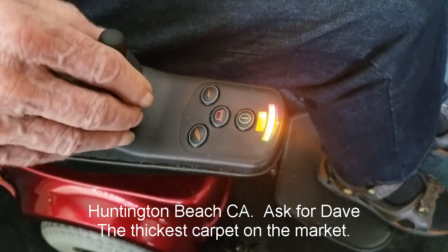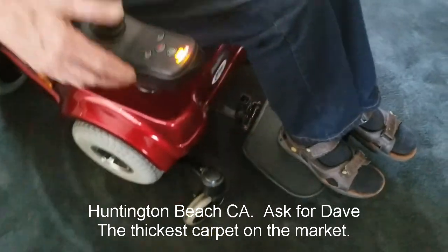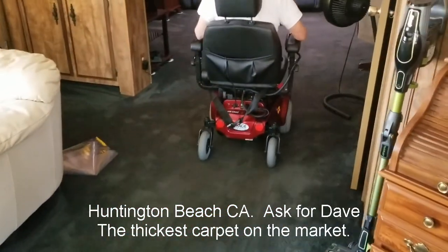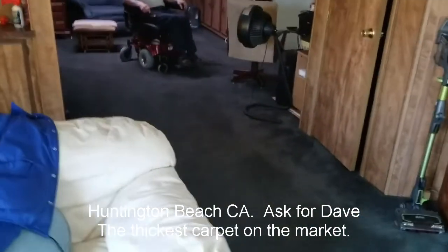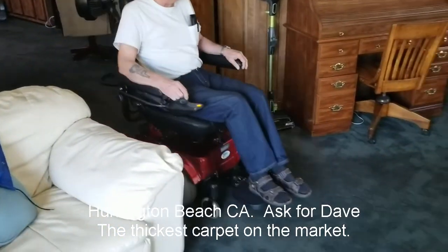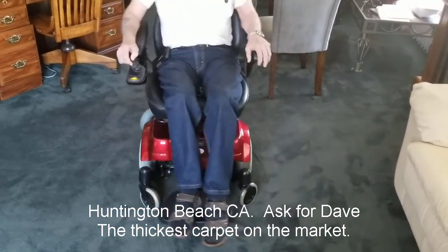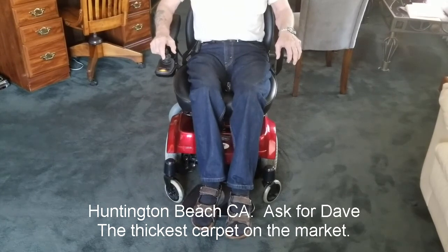Let's put it on the top speed. So there's the top speed. We'll take this for a little spin. We don't have much room, but it can spin on a dime, turn on a dime. Do a complete 360.